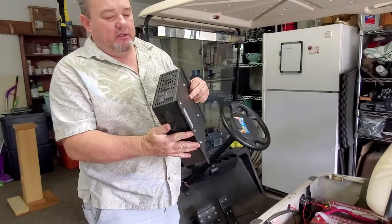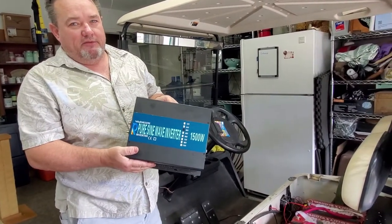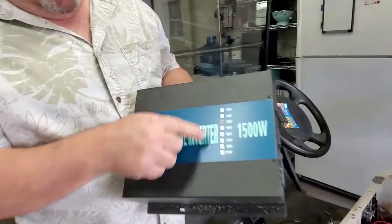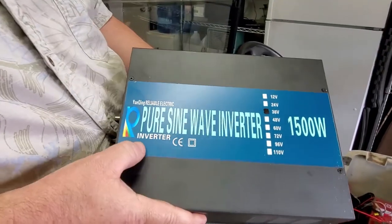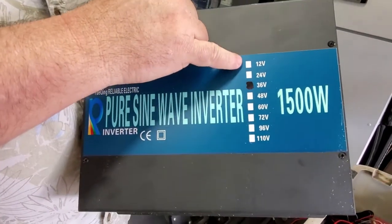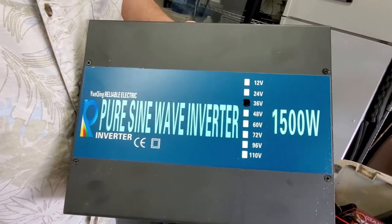The reason we're adding an inverter is because we live in Florida and sometimes we have power outages for hurricanes or whatnot. So I decided to do an experiment — we bought this off Amazon. There weren't very many reviews. It's a Chinese company, but you can get these inverters in 12, 24, 36, 48, 60, 72 volt configurations.